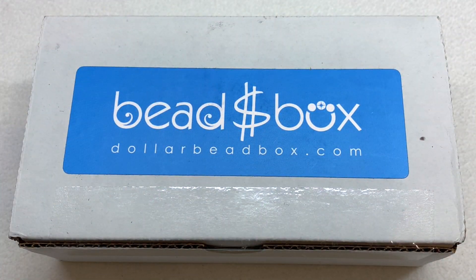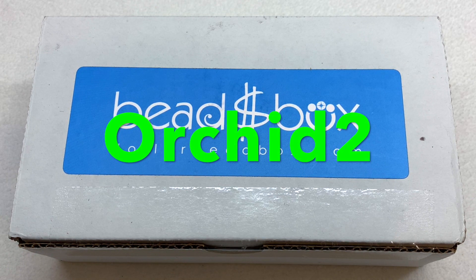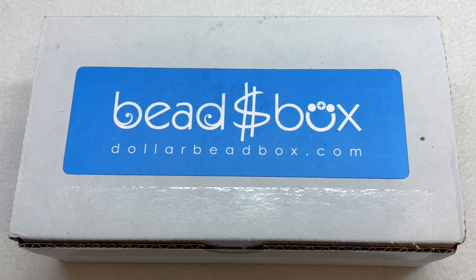Hey everyone, it's Gina here from orchidandopal.com and today I'm back with another unboxing, this time for the April 2022 Dollar Bead Box and Bag monthly subscription. I'll leave the link right down below the video. It'll have all the details you need to know, and I do have a coupon code as well — it is orchid2 — that will save you two dollars off any purchase, whether that is a subscription, a membership, or a purchase from their bead shop. Let's go ahead and open this one up.